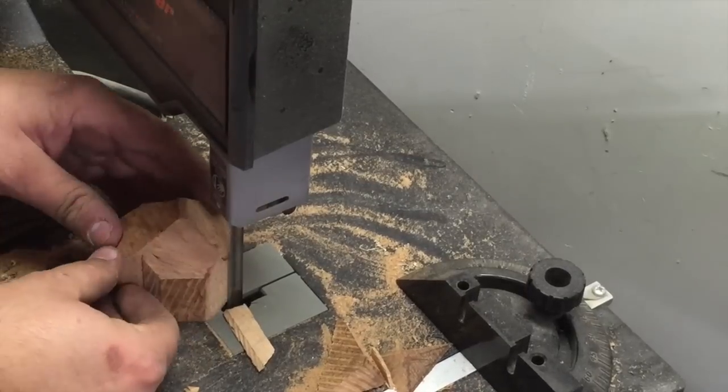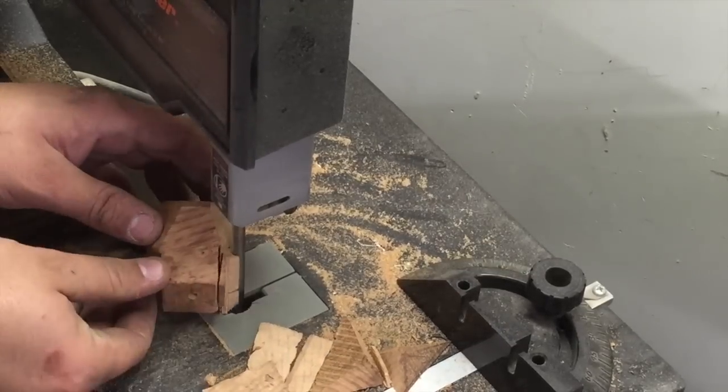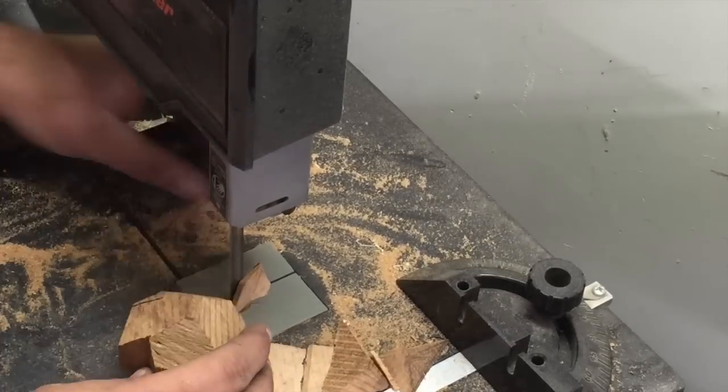The maple burl cuts really well. I was worried about running across all the different directions of grain and it being difficult, but it has been a beautiful piece of wood to work with.